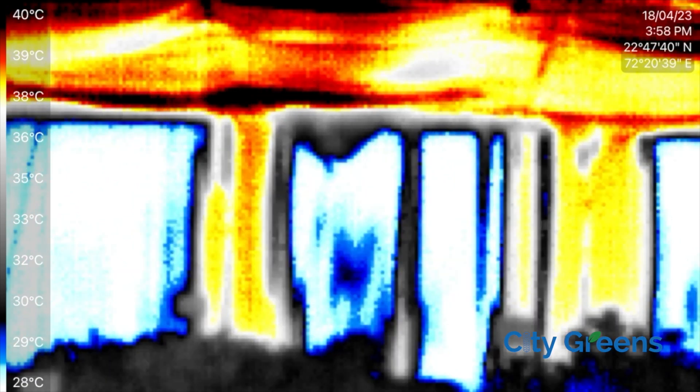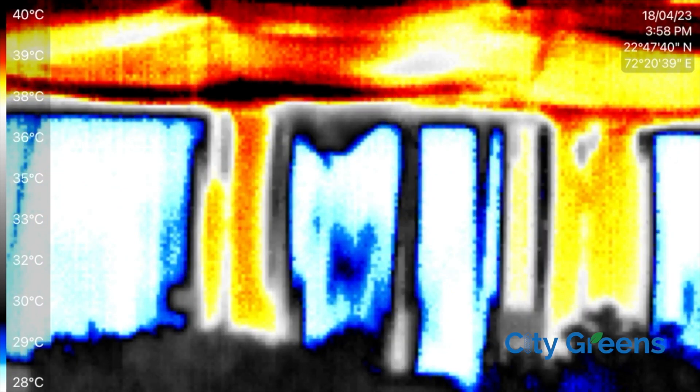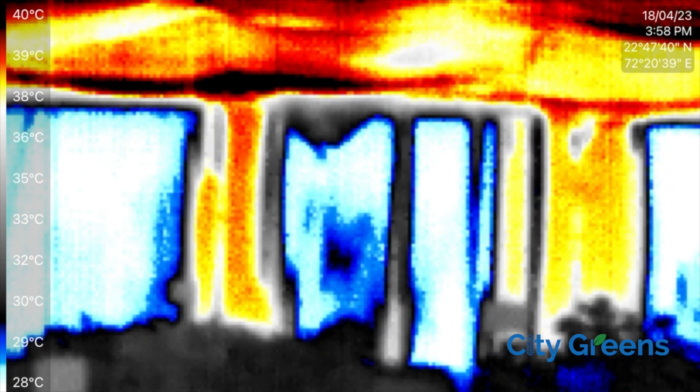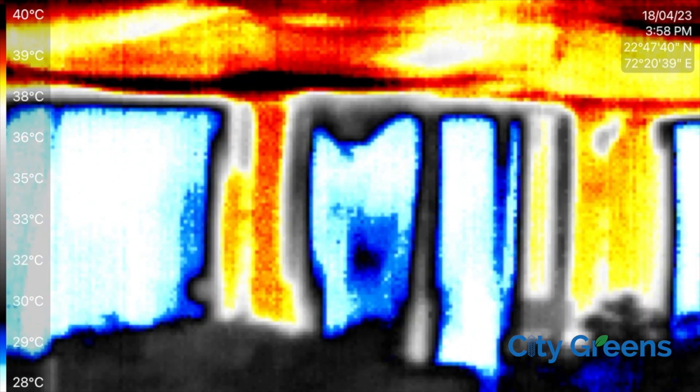Let's understand why this happens. In an evaporative cooling system like fan and pad, what evaporates is water — not the minerals and salts that are present in the water. Over time these salts crystallize and clog the supply holes, leading to dry patches.